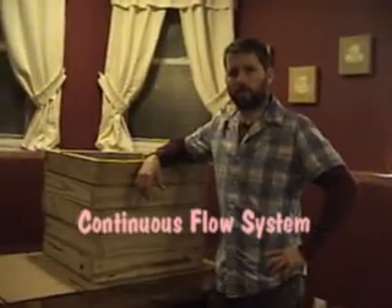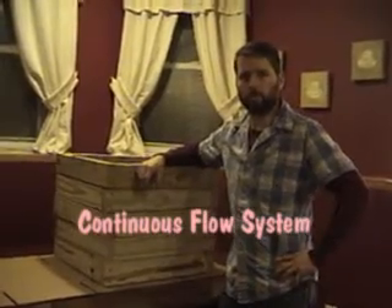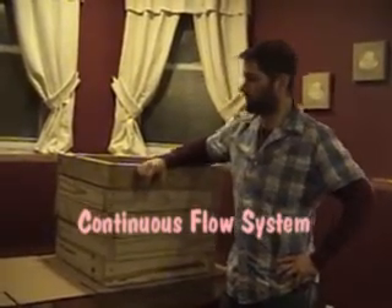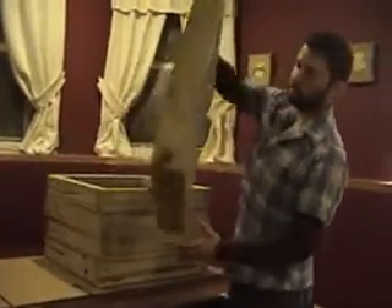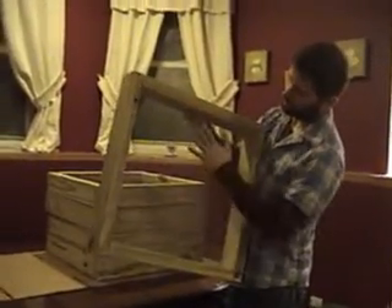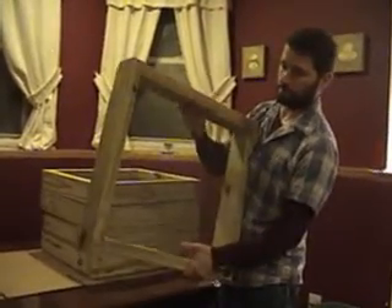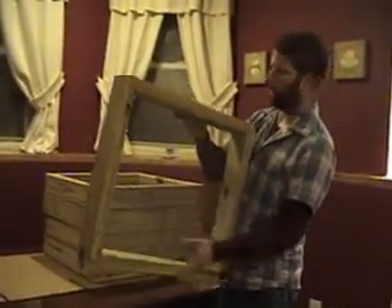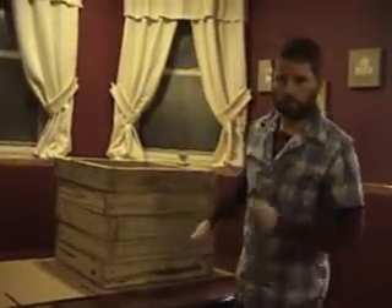Hi, I'm Paul for Worm Farming Revealed, and I'm going to show you just a simple flow-through system that I made. I have a 2x4 and hardware cloth. This is about an eighth inch screen. This is to keep your worm castings from falling through down to the next level.